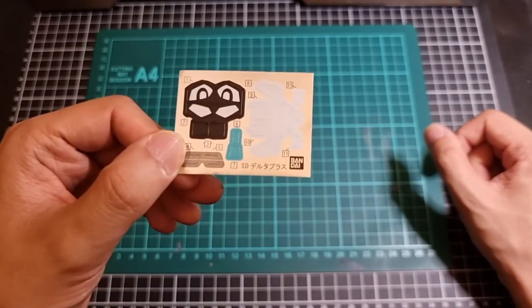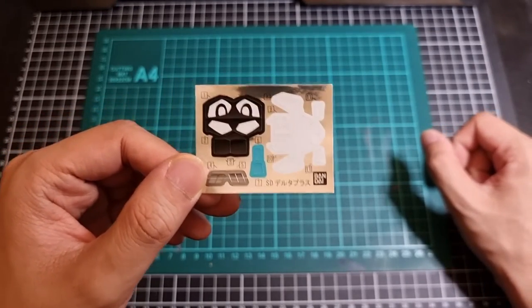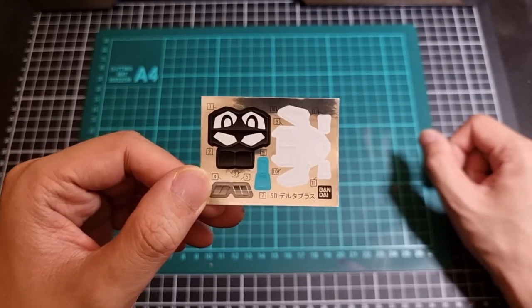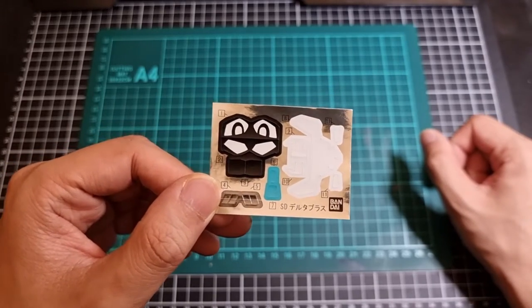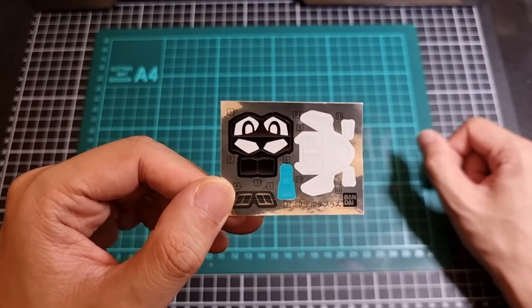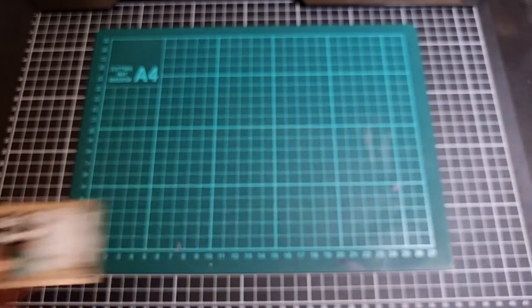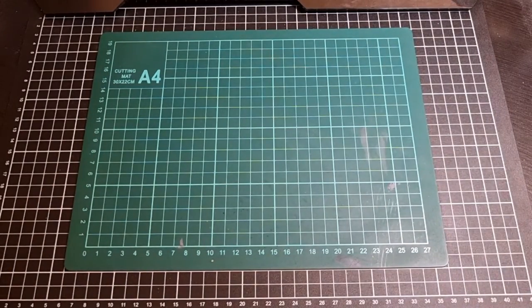Moving on to the stickers — there is an abundance of white on the right side, which will obviously colour-correct a lot of the parts. On the left we have the eyes, some camera screens, and I'm assuming the bottom left section is venting. So those are the stickers.